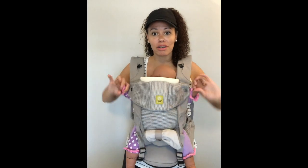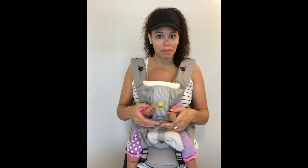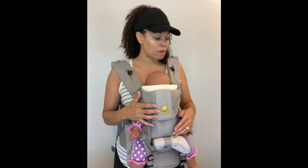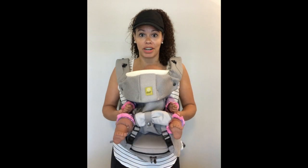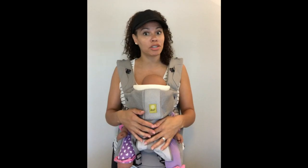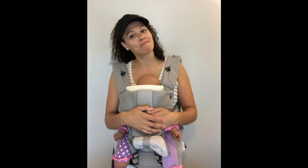So those are some tips, tricks, and troubleshooting for the Seat Me. I hope this helps somebody. They're really limited in quantity — if you can grab one, grab it before they're gone. They're already sold out on Lilla Baby's website but available on Amazon. Let me know if you have any other questions — I'm always happy to answer them, and you're always welcome to tag me in Lilla Love. Hope everyone's having a good day, bye!